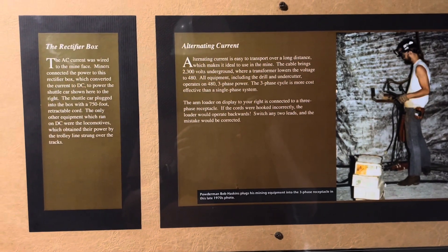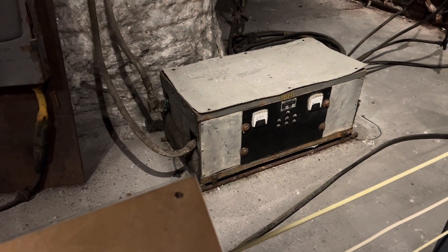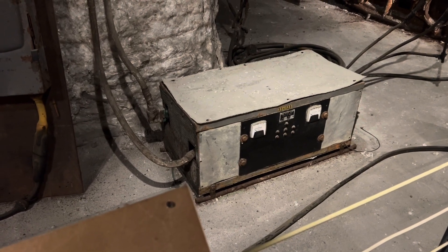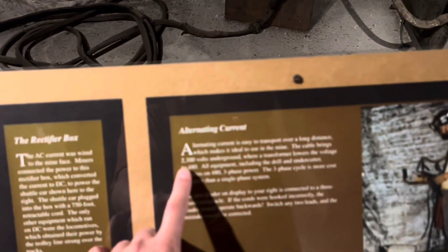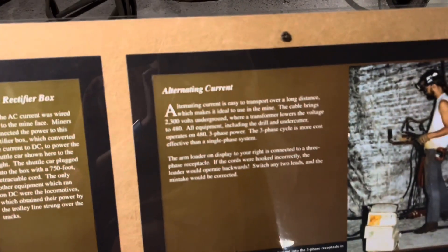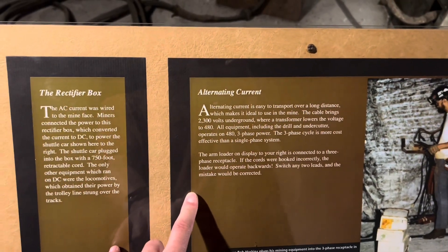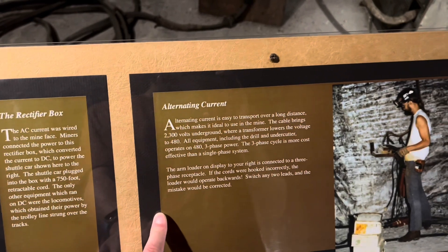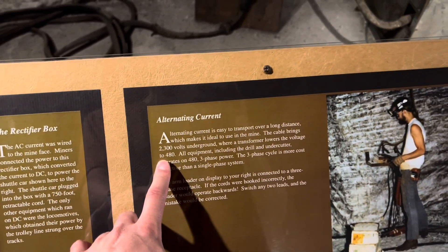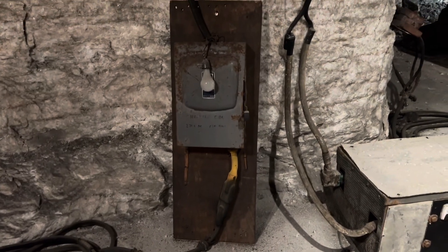Here's another thing right here — the rectifier box. I'm assuming it's this guy right here. It says it brought up to 2,300 volts underground, as you can see right here. The transformer lowered it down to 480 — three phase. Trevor was saying there was like a 6,600 volt something, but as you can see here, 2,300 volts underground through the cable. I'm not sure if it means this cable specifically, because that looks pretty small. You got this old power box right here.